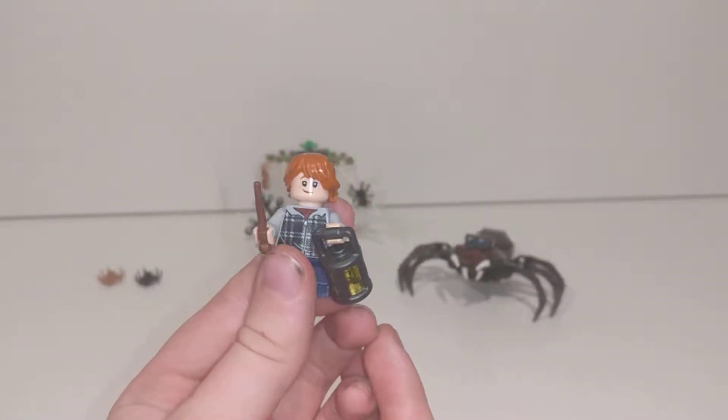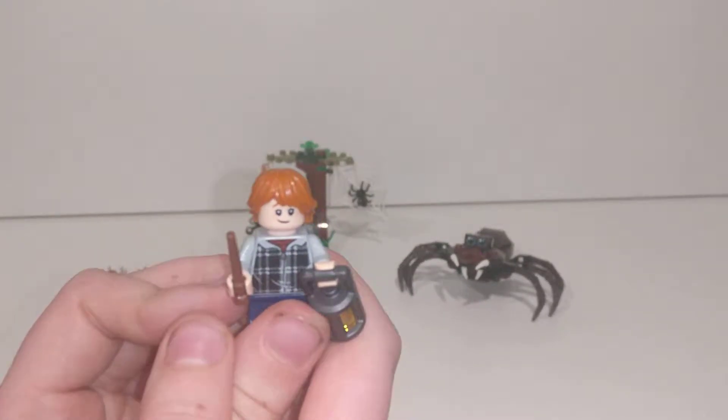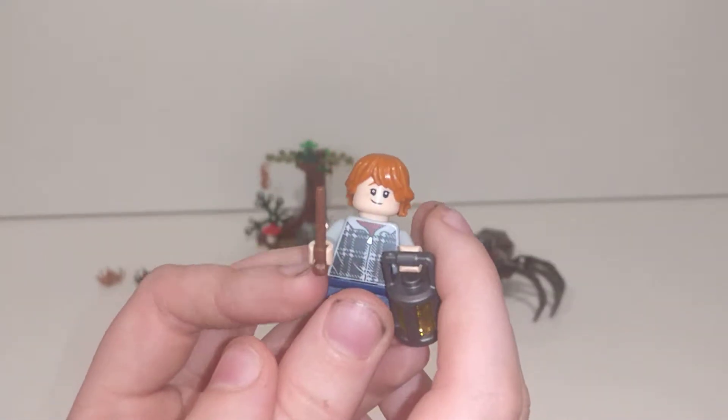Here we have Ron Weasley. He also has a wand and torch. In my opinion, on this figure his hair is a little too long, but that's just my opinion, and there we have his scared face.